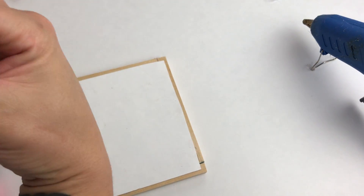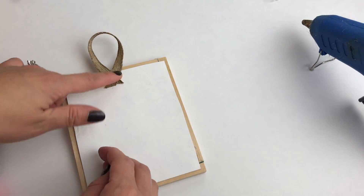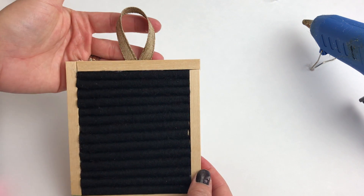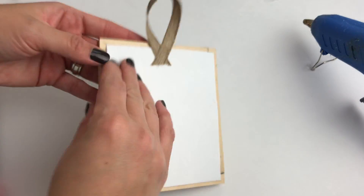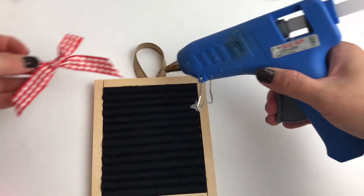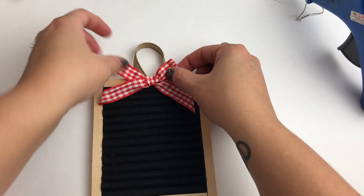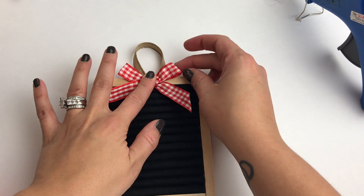Then I just added some ribbon to the back in order to hang the ornament. I also had some buffalo check ribbon left over from my little Christmas trees that I made, and I decided to make a little bow and add it to the front.